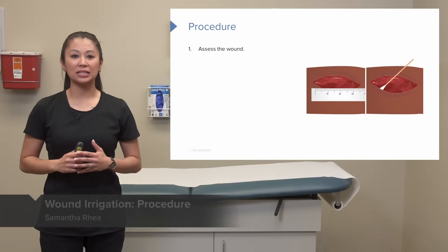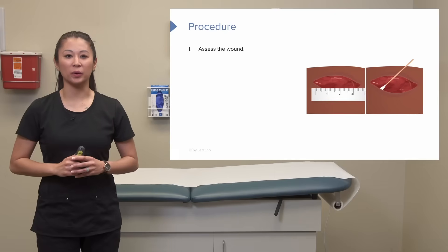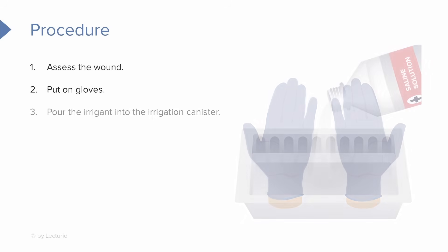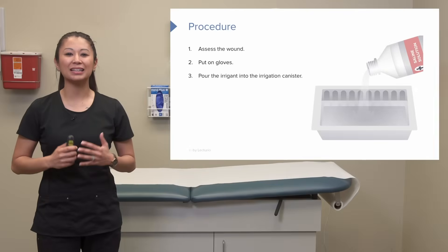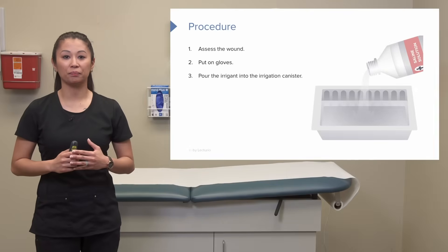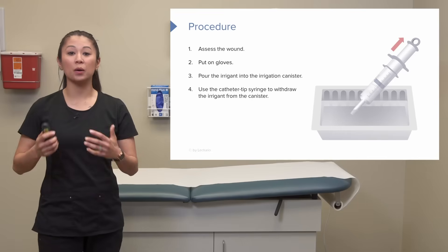Before the irrigation step, here's a key time to assess the wound. If indicated, we can measure and document this appropriately. Now before we start, let's go ahead and put on our gloves and prepare our irrigant fluid. We want to take the irrigant — this could be whatever's prescribed by the doctor, typically sterile normal saline — and pour it into our irrigation container. Then we'll take our catheter tip syringe to withdraw the irrigation fluid from the container.